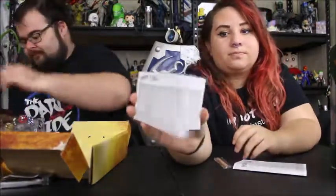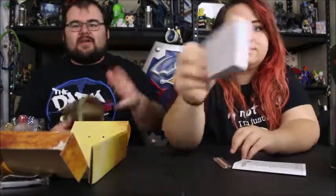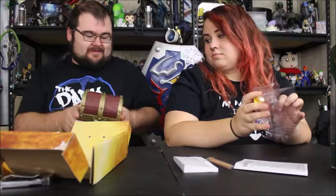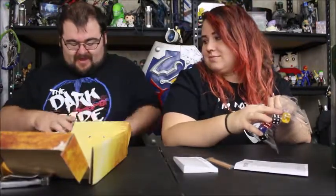Now if you've ever played Yahtzee, you know it comes with a cup that you shake and spill. Instead of a cup, you've got this chest. You have to squeeze it to open it — I was trying to figure out how to kick it open at first. Oh, it just popped open. Wait, did I break it? I might have.